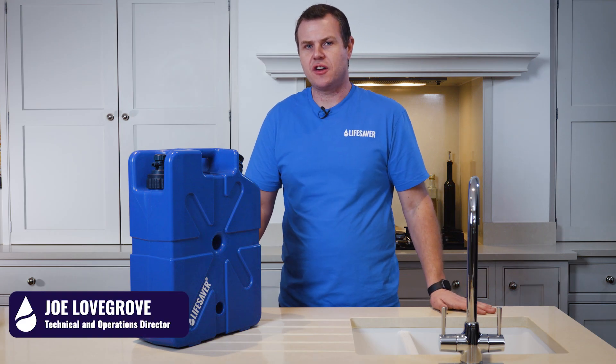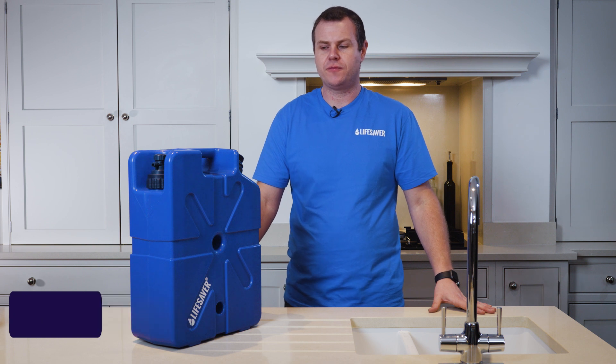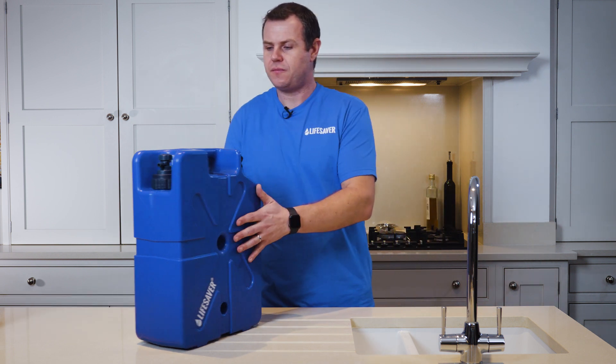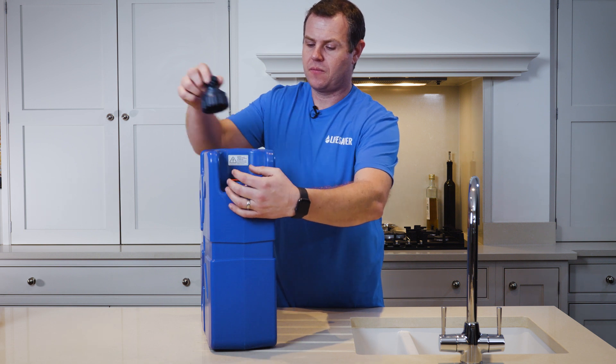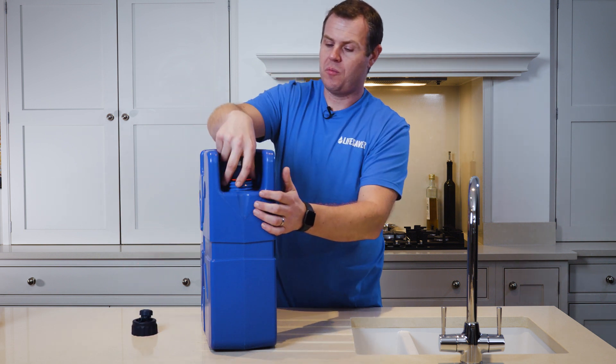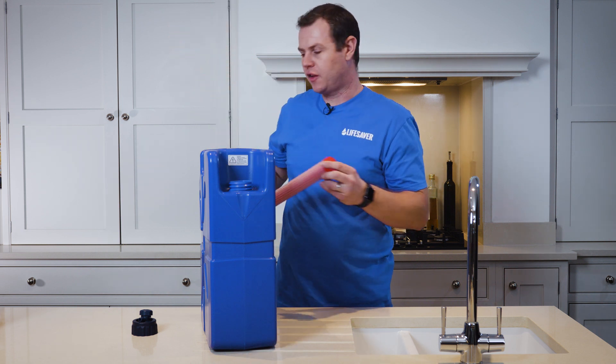As the flow rate starts to reduce in your Life Saver jerry can, you may need to replace the ultrafiltration cartridge. To do this, remove the tap, pull the filter up and out of the jerry can, and discard the old filter.